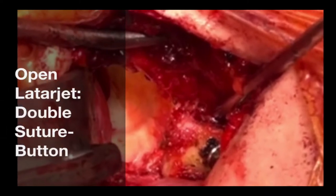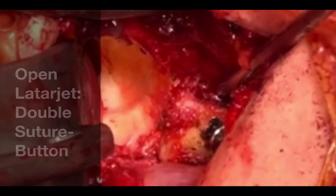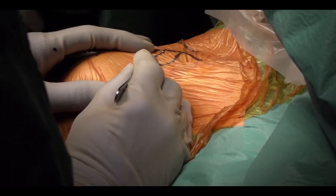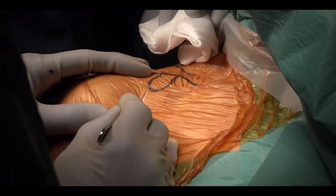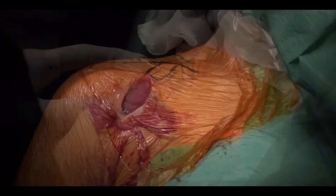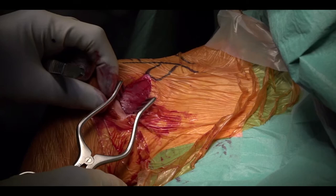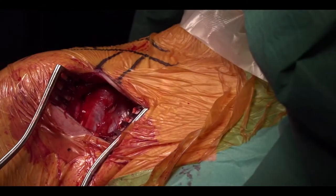Open Latarjet using double suture button fixation. The patient is positioned in the half beach chair and a vertical incision is made from the tip of the coracoid downwards 8cm. The deltopectoral groove is then opened up and the conjoint tendon and coracoid exposed.